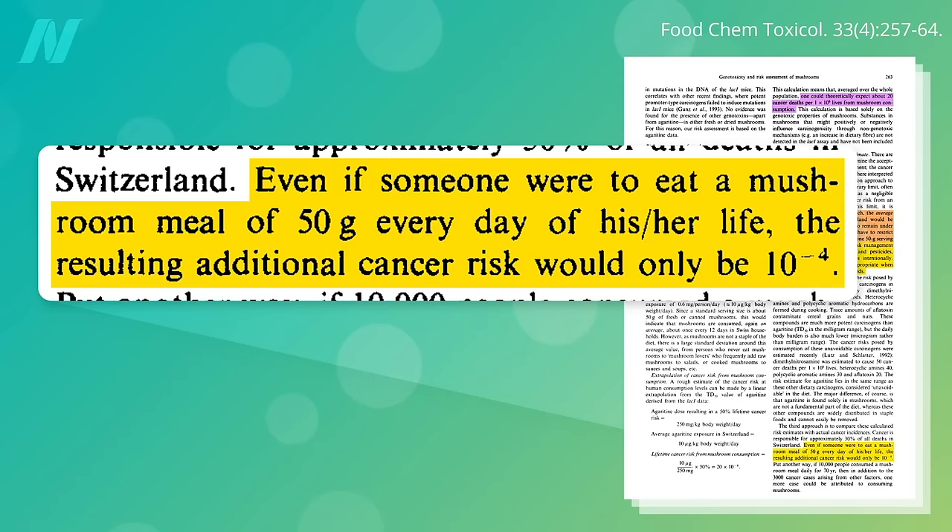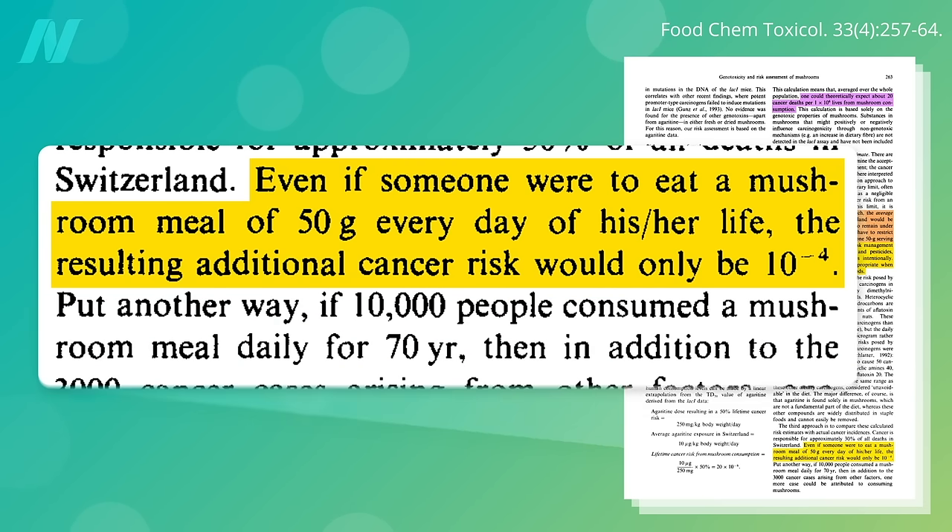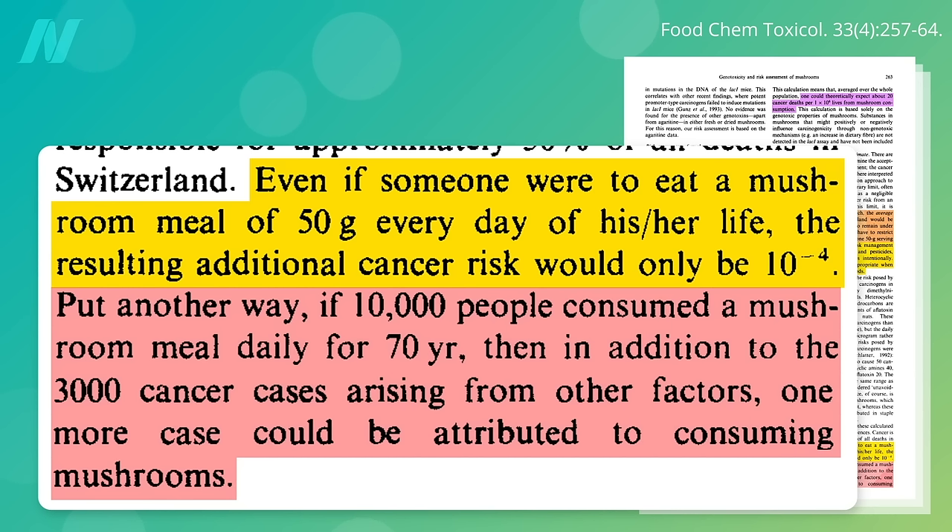But to put that into perspective, even if you were eating a single serving every single day, the resulting additional cancer risk would only be about 1 in 10,000. In other words, if 10,000 people consumed a mushroom meal daily for 70 years, then in addition to the 3,000 cancer cases arising from other factors, one more case could be attributed to consuming mushrooms.